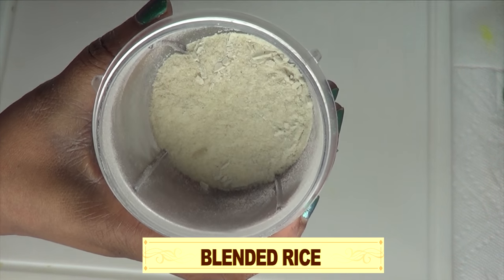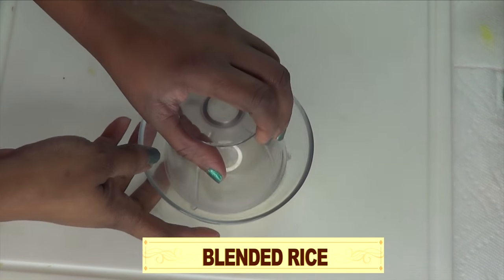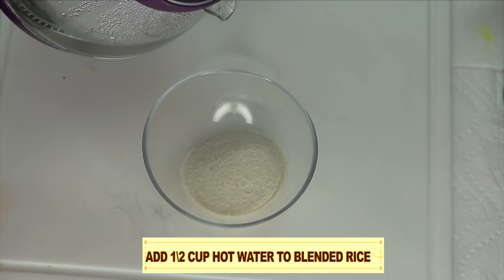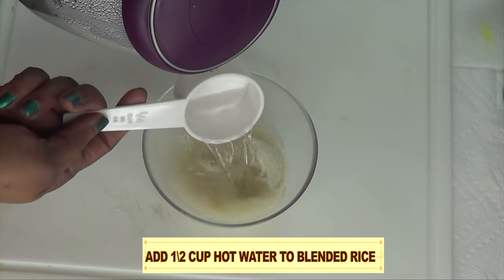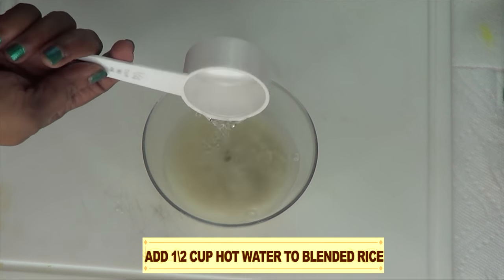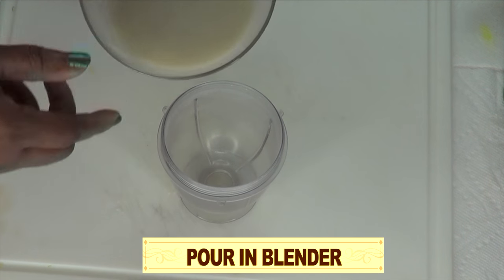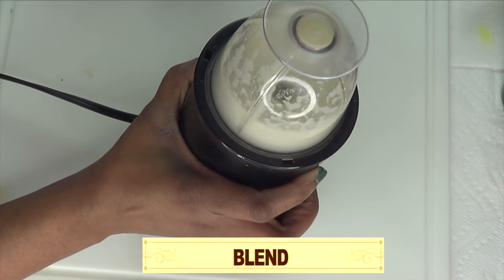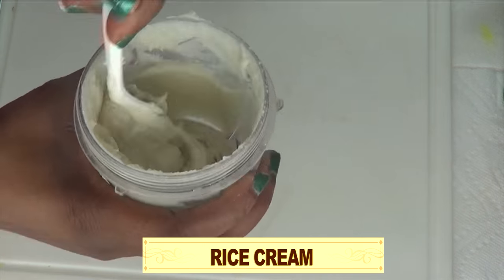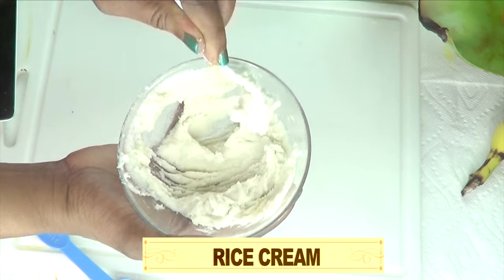After blending, I'm going to pour this into a bowl. Next, I'm going to be adding hot water — boiling water — to this rice, about half a cup. Then we pour it back in the blender. And this is what we have: rice cream. So here we have our rice cream.